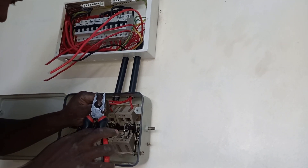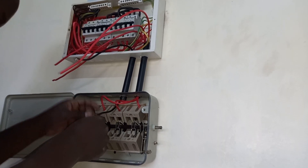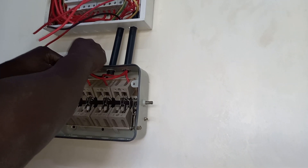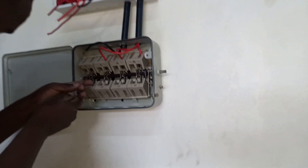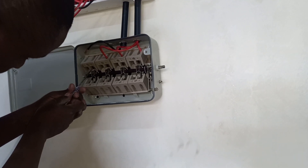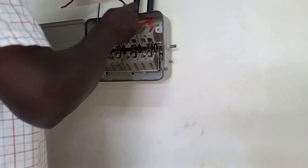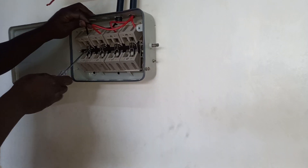So you have to make sure your wires are okay. This one we are connecting is three-phase. Our generator is three-phase and this premise is connected to three-phase from the utility. First you connect all your wires and make sure they are okay before connecting the generator or the wires from the generator and the industrial socket.